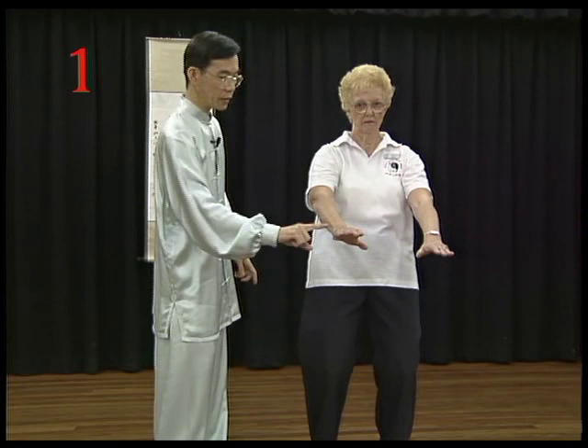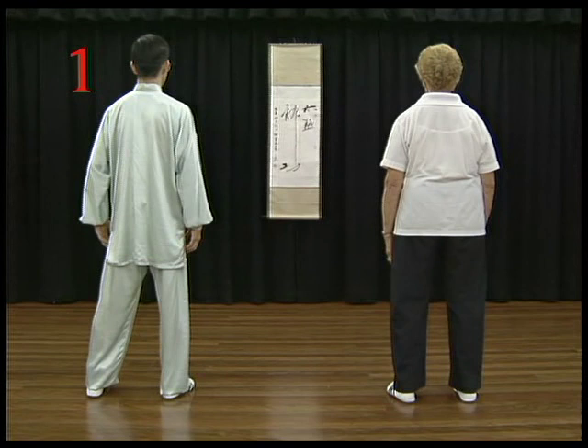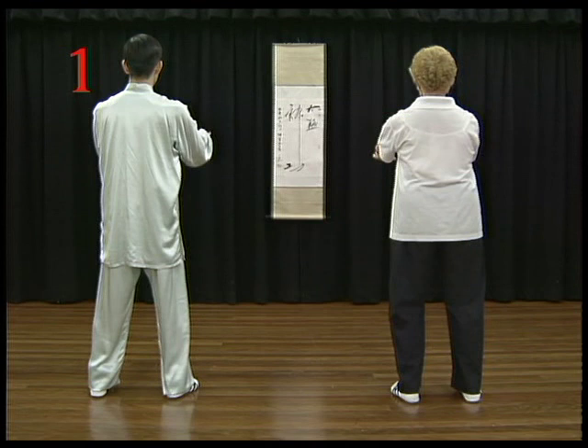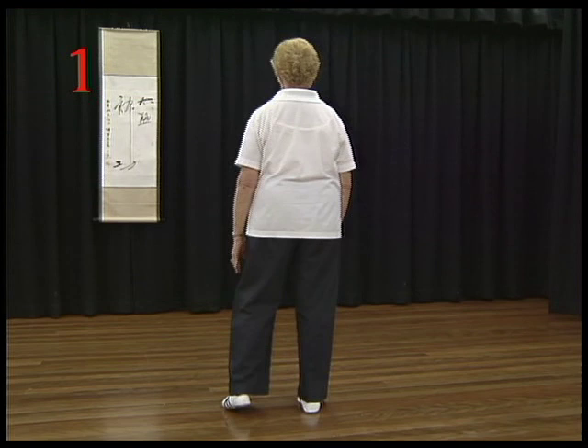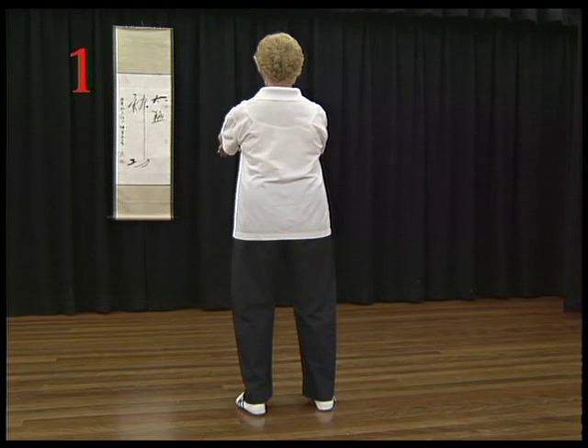Now follow Adele and Paul. From the beginning, separate your feet. Hands up slowly and breathe in. Press your hands down slowly and breathe out. Now follow Adele. Now follow the group.